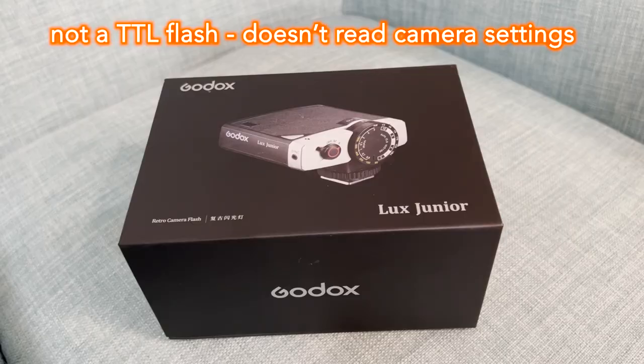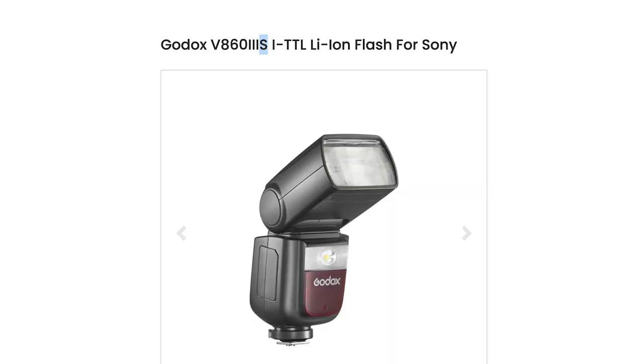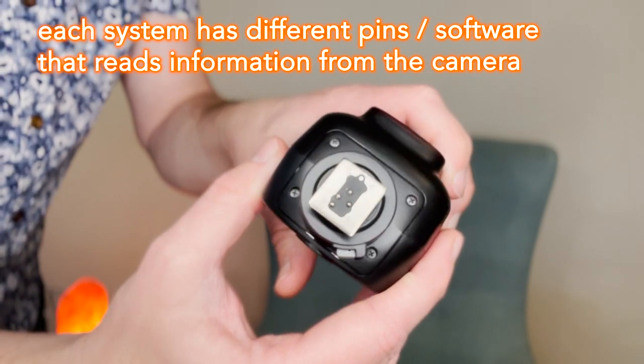Now at this stage you might think this is a dream come true — a flash that will work on pretty much any camera. However there is a downside. The Godox Luxe Junior does not read any settings from your camera. That's right, it is not a TTL flash. A lot of modern flashes are built for only one camera brand. So for example with Godox's other flashes they typically have a letter after their name — F for Fujifilm, S for Sony, N for Nikon or C for Canon — so you can't switch them between systems.